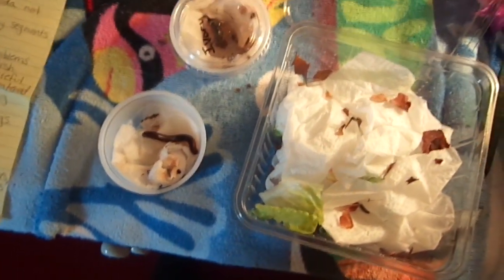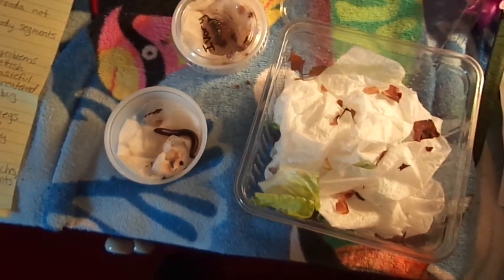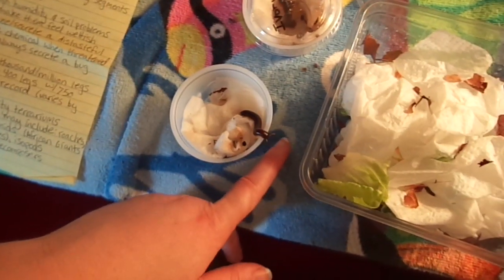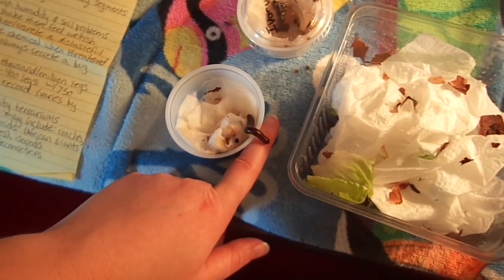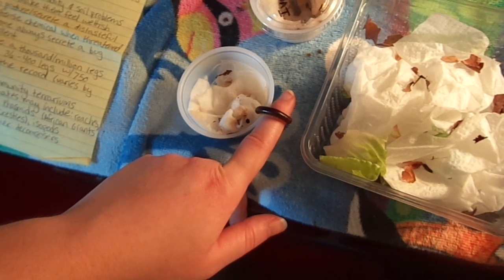Insects also have three body segments: your head, your thorax which is the middle, and then your abdomen. Millipedes have a segment for each pair of legs, so they have as many segments as they do pairs of legs — plus their head.